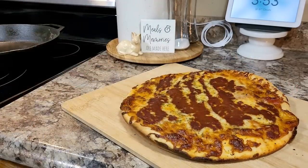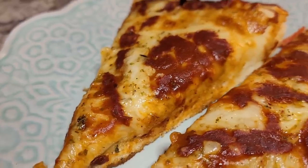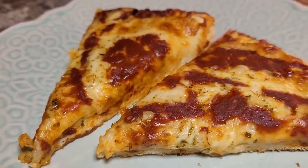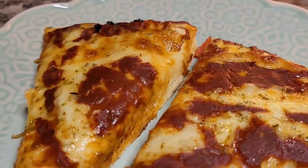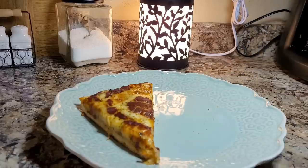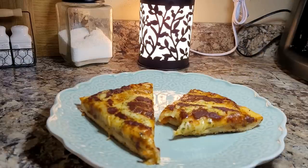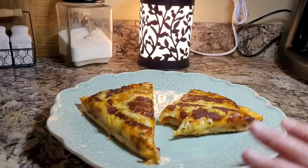Can't wait to cut into it. This was well worth doing again. This one blew us away. I could not believe how delicious this was and how much it tastes like the Detroit Motor City pizzas. They're so good. It tastes just like Detroit Motor City pizzas. Y'all have to try this one. It's crazy good.